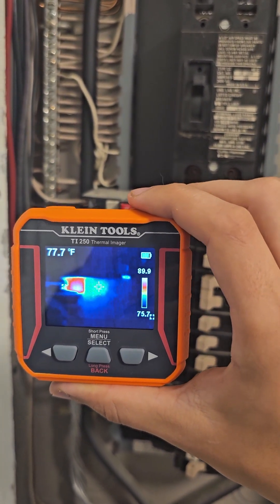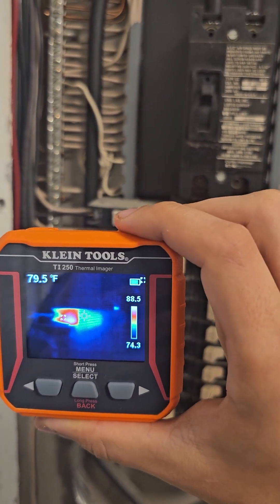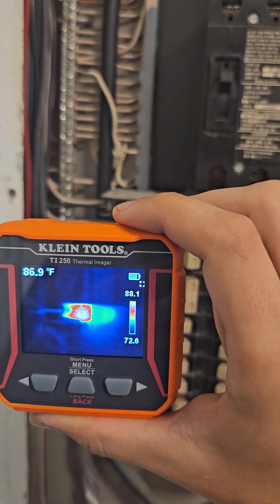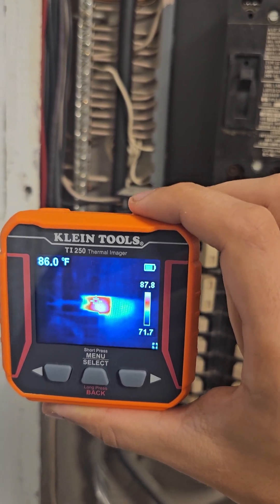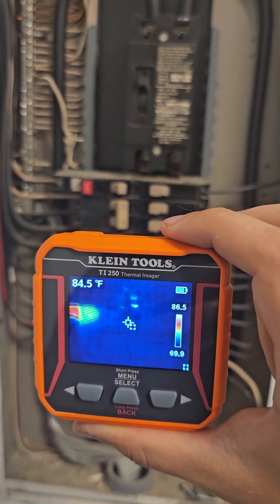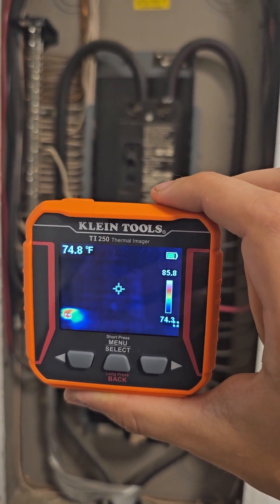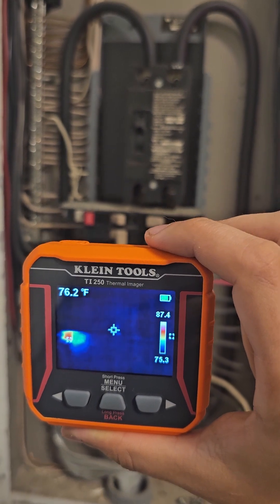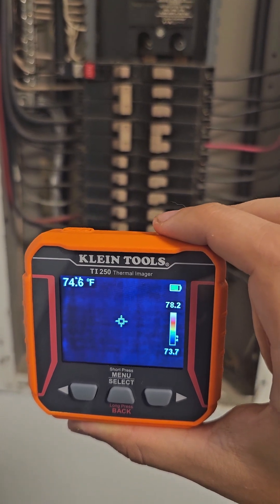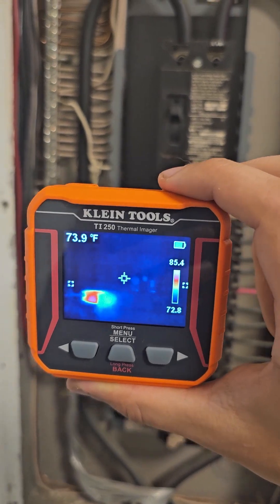Looks like it says the top one right here. That one should be labeled my outside outlets. Let's see if we can get a reading on exactly how hot it is — 86 degrees Fahrenheit. It's not too bad, but definitely hotter than everything else. I barely use any power inside the house at all. Looks like you've got to move real slow in order to capture everything.